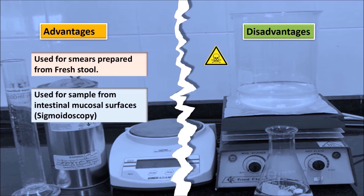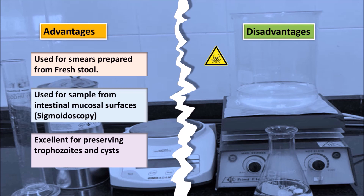Advantages: Chauden's fixative is used for smears prepared from fresh stool and for samples from intestinal mucosal surfaces via sigmoidoscopy. It is excellent for preserving trophozoites and cysts.